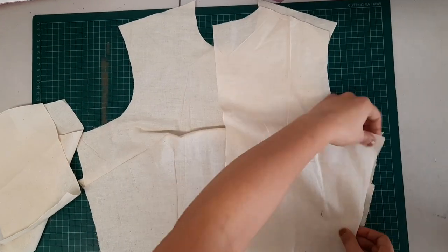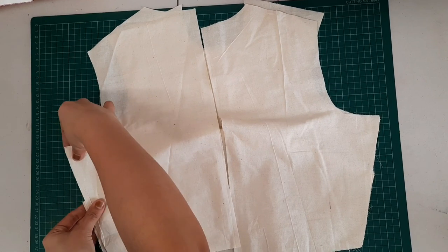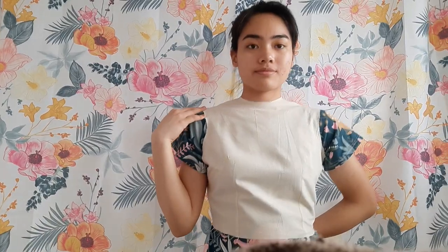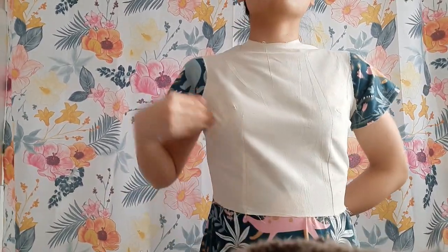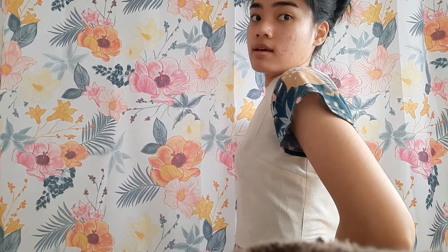Facing them right sides together, I sewed the side seams and the shoulder seams closed. This is what the draft looks like — I think it's good; it hits my waist. I'm happy with the lotus pattern. Behind the bust area you can see that curve because there are two darts.